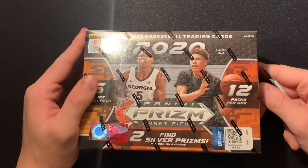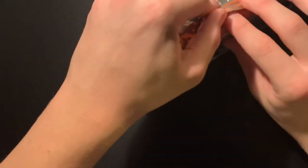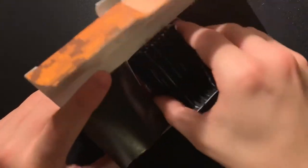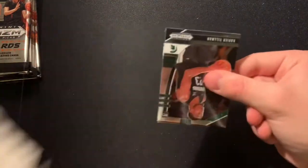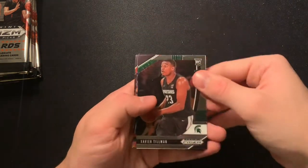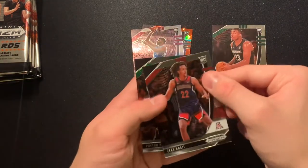On to our last mega box — last box in this video. Again, looking for that downtown insert. Hopefully we can pull it — I'm curious to see what it looks like. Alright, we have our packs with our bonus Prism pack. Come on, give us some neat stuff. Xavier Tillman, RJ Hampton red, Patrick Williams hollow silver, Zeke Nnaji, and Payton Pritchard base.